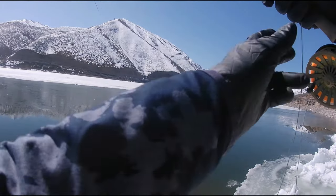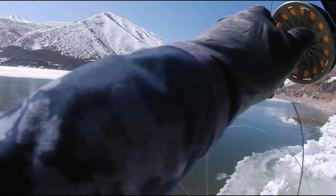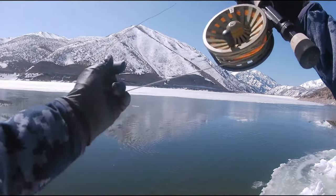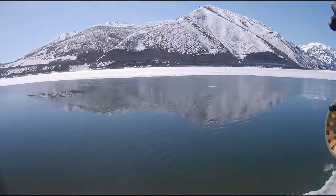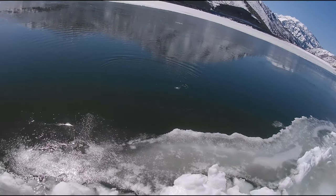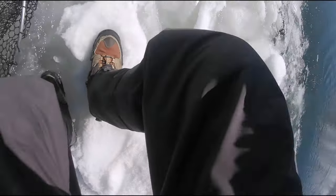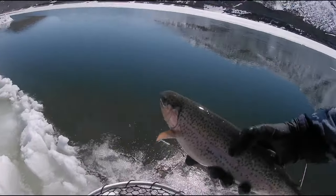This guy bit just on the sink on the balanced bruised leech. I started stripping and all of a sudden I could see my orange blob going out the other direction — I got my line pretty tangled up. Nice fat little rainbow — he's not terribly long but he is chunky.